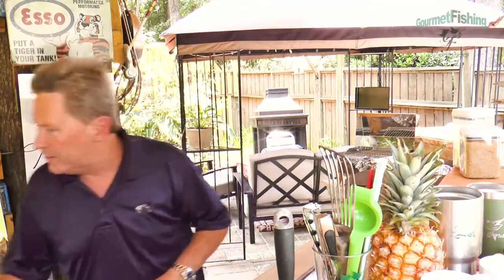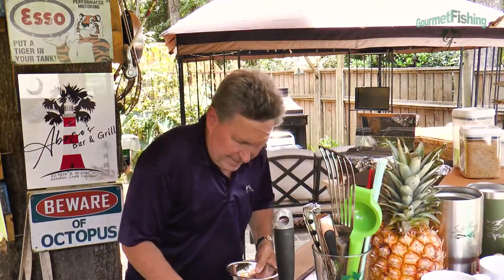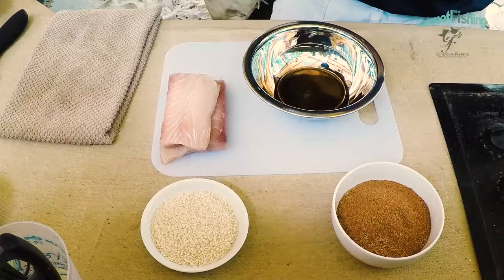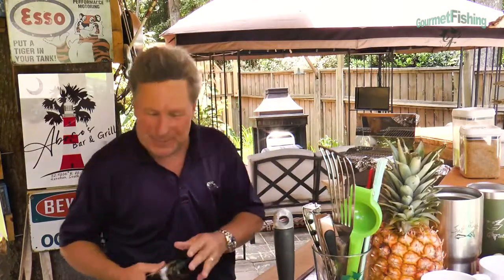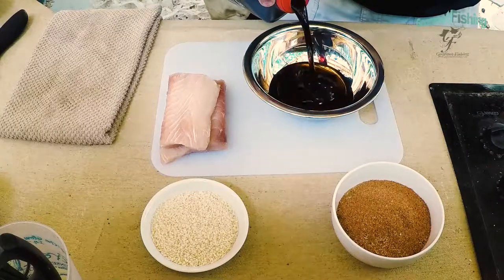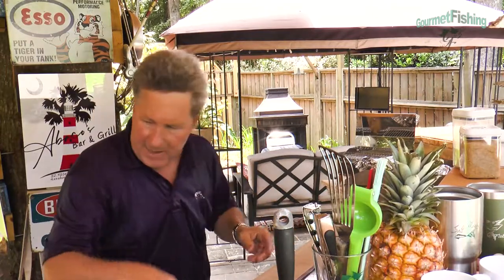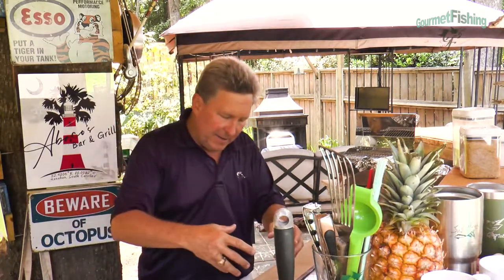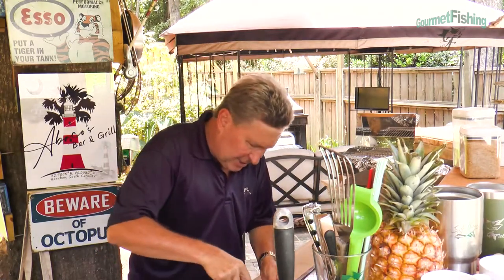We also need some agave nectar and a little bit of soy sauce. We are going to grab a little bowl and create a marinade. We're going to add about two tablespoons of agave nectar — I accidentally went for the balsamic vinegar first — then grab some soy sauce and add about a tablespoon of that. We're going to whisk this together so that the agave nectar and the soy sauce become one sauce.